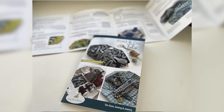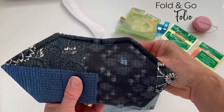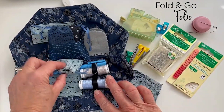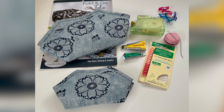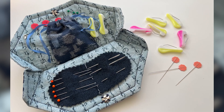We also created the Fold and Go Folio pattern in Debbie's fabrics. This is the yukata print with coordinates for the lining, pockets, and drawstring bags in the sewing version, which is great for storing notions and tools. A perfect gift idea — make a matching set. In the smaller of the two versions, you can organize your needles and pins. It's just a great little travel accessory.